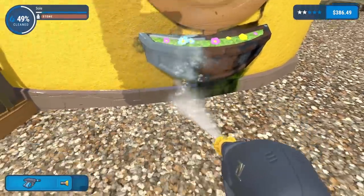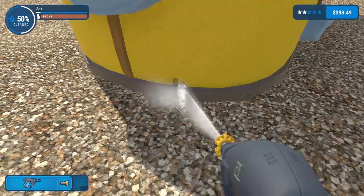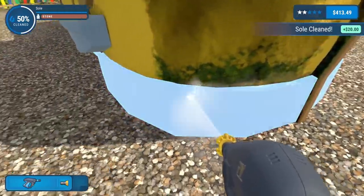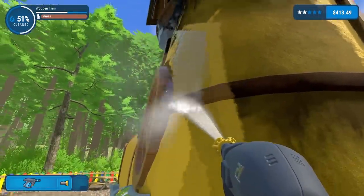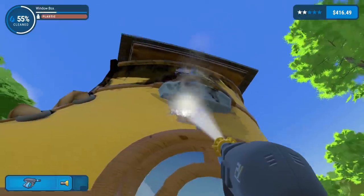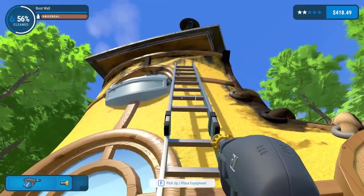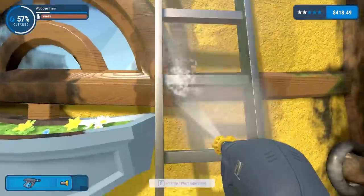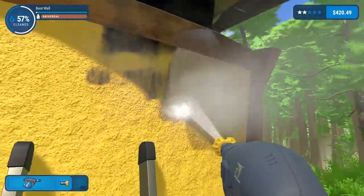We are getting there with the boot. I'm just gonna clean this window and then I think we've done the ground floor. I'm going easy on the flowers - I don't want to destroy them. The sole is not quite complete so I'm going to rotate my hose and do a lap. Oh, that's why I missed a whole section! Let's do vertical stripes for the back of the boot.